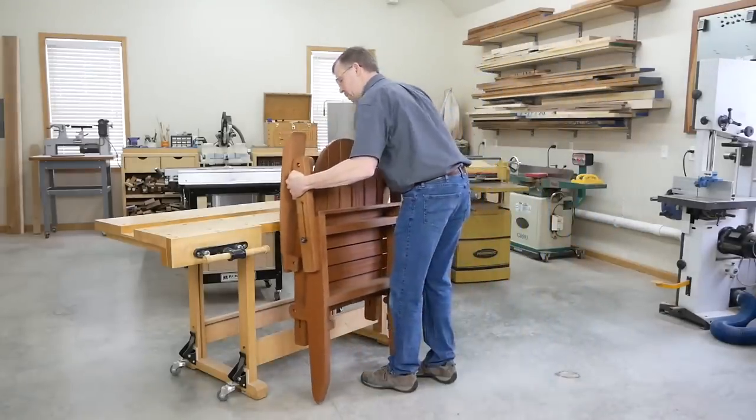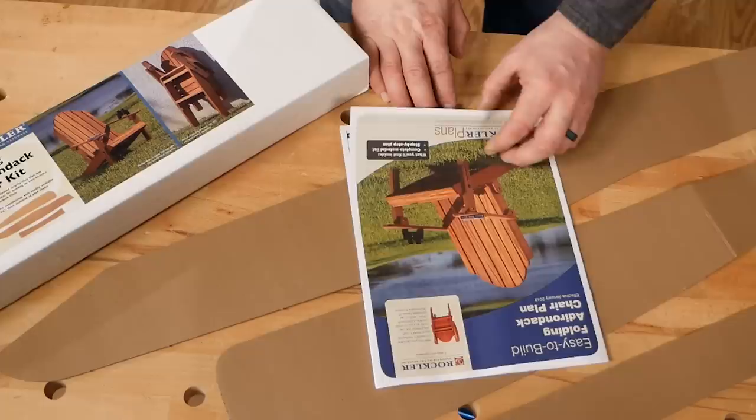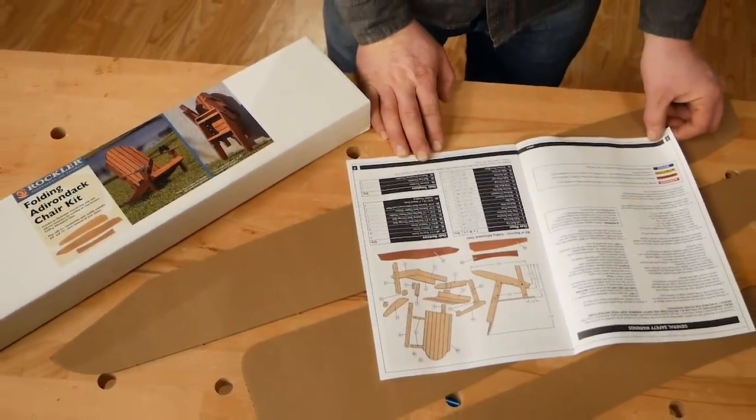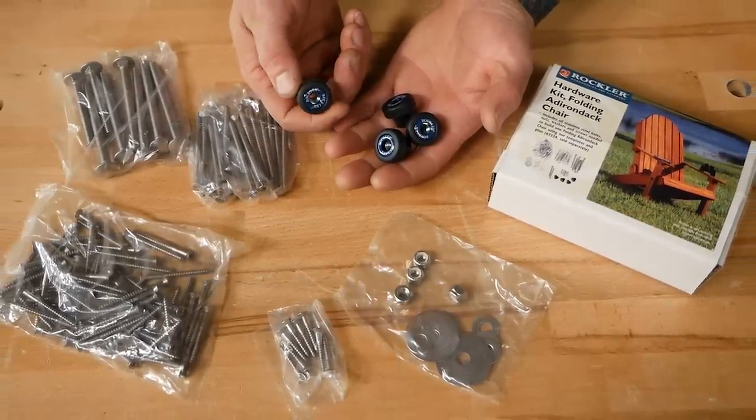In this video, I'm going to show you how to build one of these chairs. Rockler is also going to be selling the published plans, a set of templates for making the curved parts, and a hardware kit. You'll be able to get that at rockler.com.